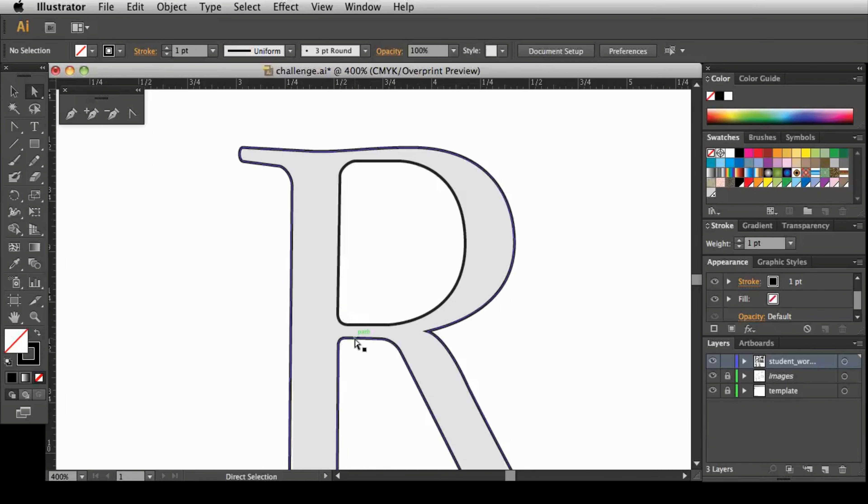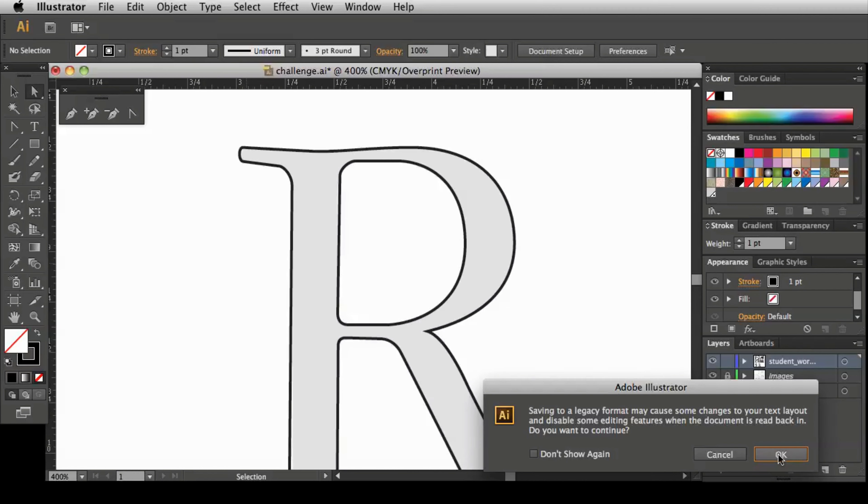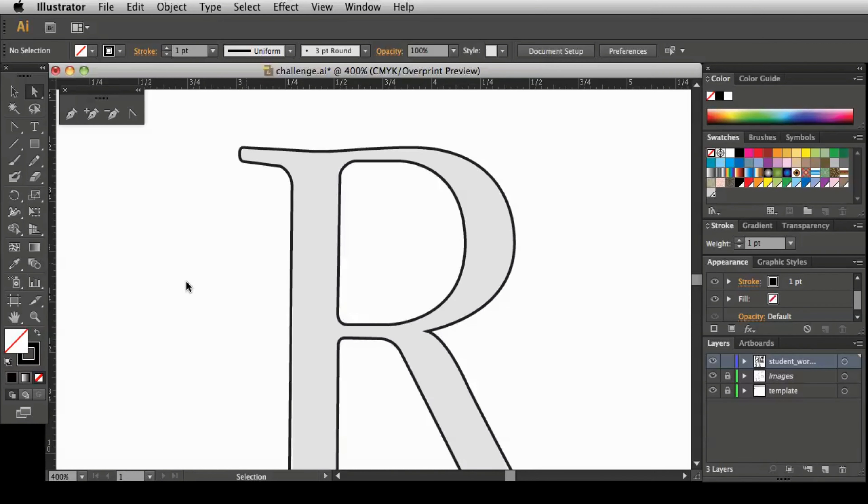I'm going to zoom out, and for now I think that's going to be perfectly fine. So I'm going to save — I'll save to a legacy version here, that way in case something goes wrong I don't lose all of that work. So my file is saving.